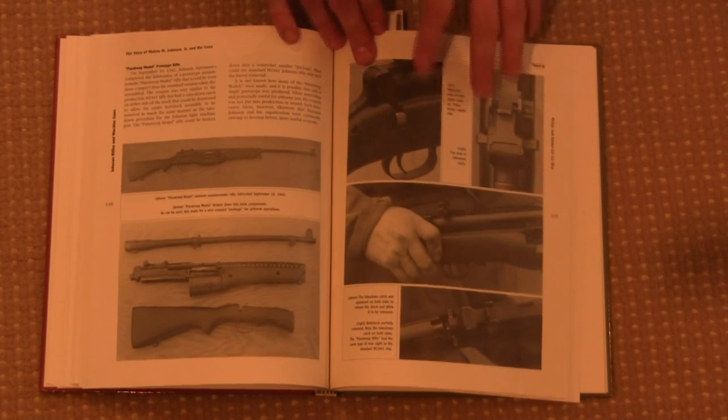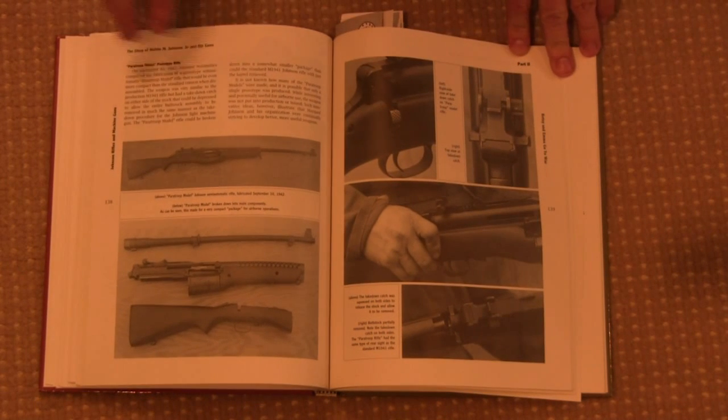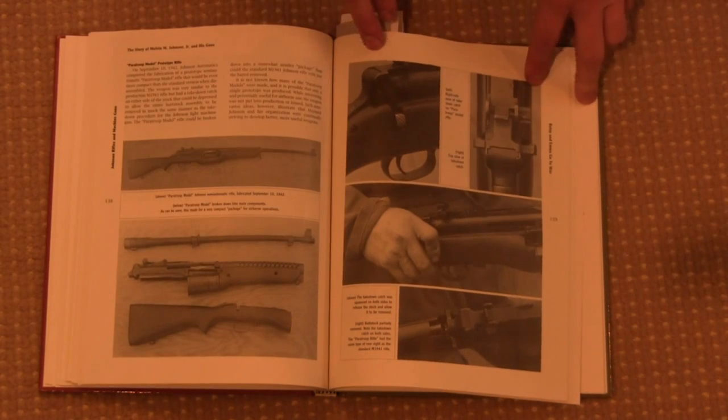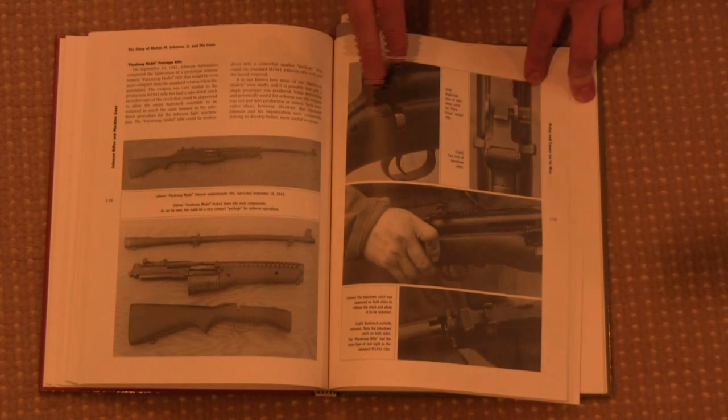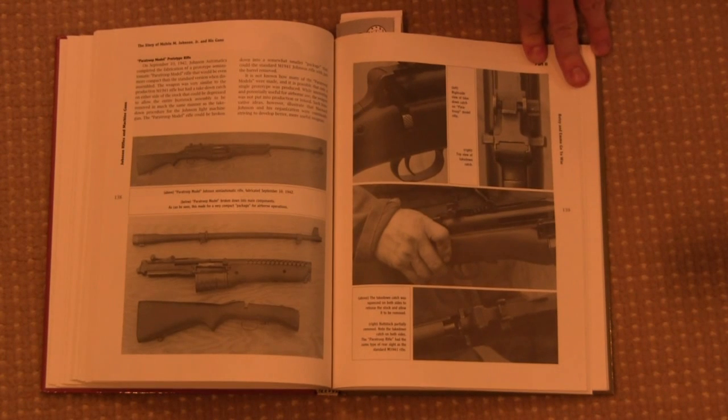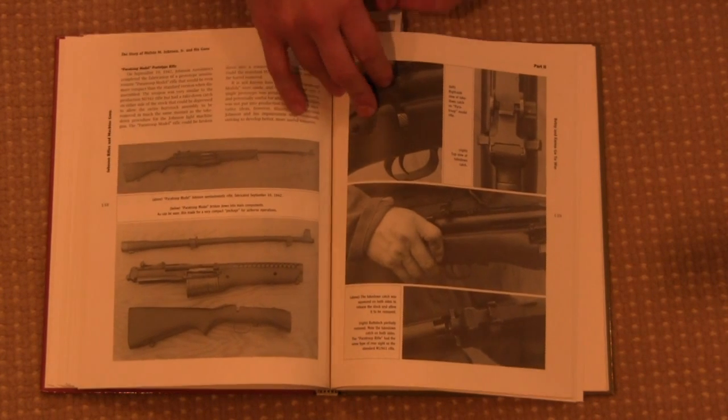Moving into the second section, which is World War Two — one of the things that the Johnson had a lot of potential for was a paratroop rifle. This is in fact one of the experimental paratroop versions. Since it was recoil operated it had an easily removable barrel, making it very appealing to paratroops — the ability to have a mag-fed .30-06 rifle that could be quickly and easily disassembled into pieces for jumps.